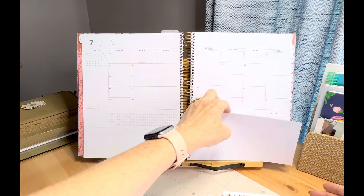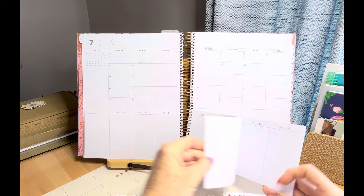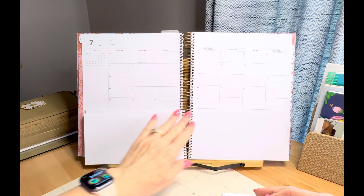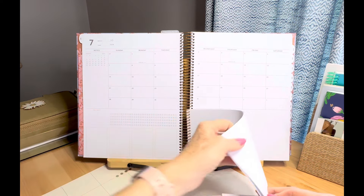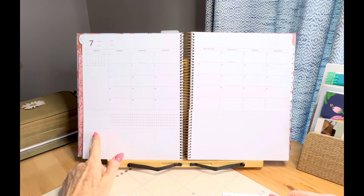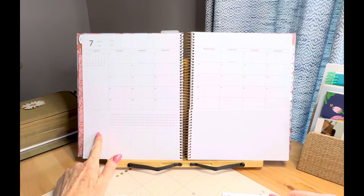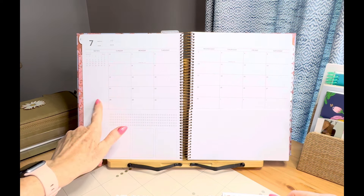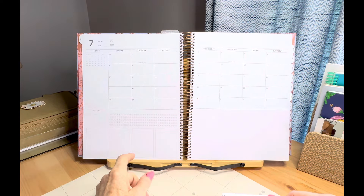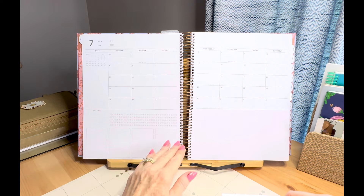I can flip easily from week to week, so if I needed to look at something ahead or check notes I made, I could see them. The back pages of the weekly are dot grid. In the very front you have a tracker — you can track one through five habits — a little note section, plenty of room to add washi and decoration stickers at the top.